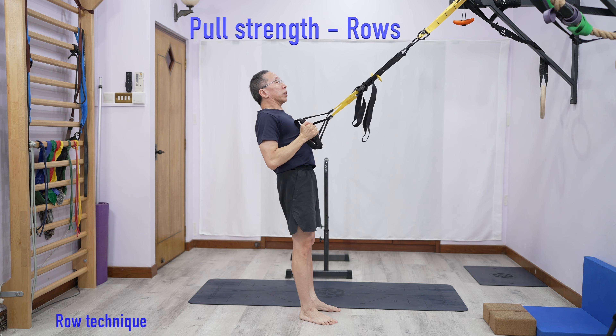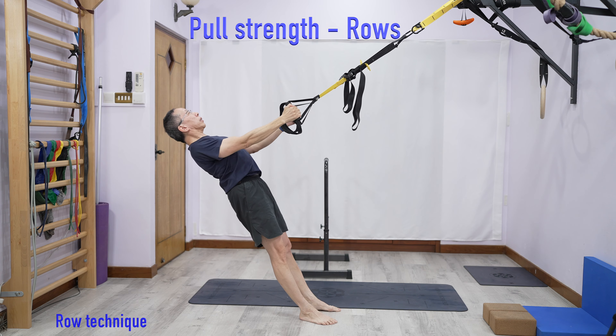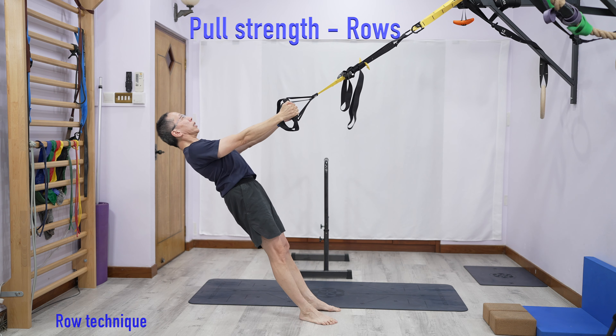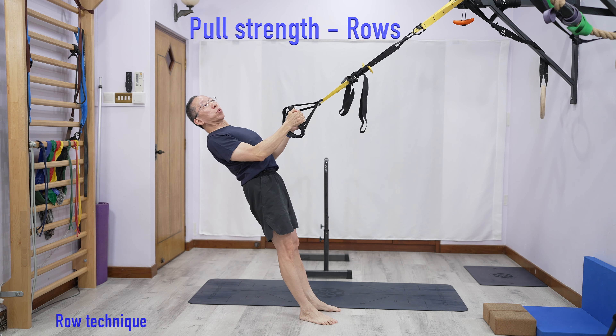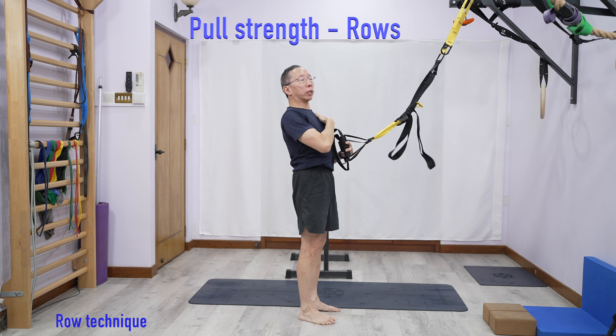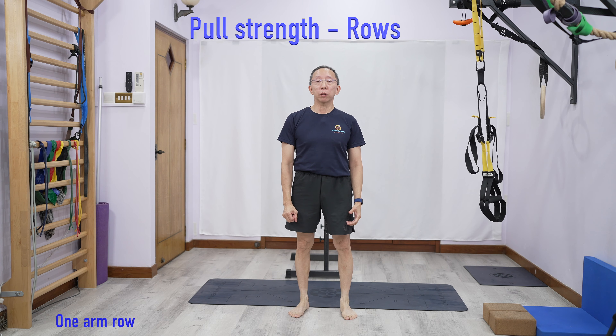The second thing: shoulders are not up, shoulders are down. Step two is to retract the shoulder blades — pull the shoulder blades back without bending the arms. Get used to that action. Step three: once you get to there, bend your elbows.